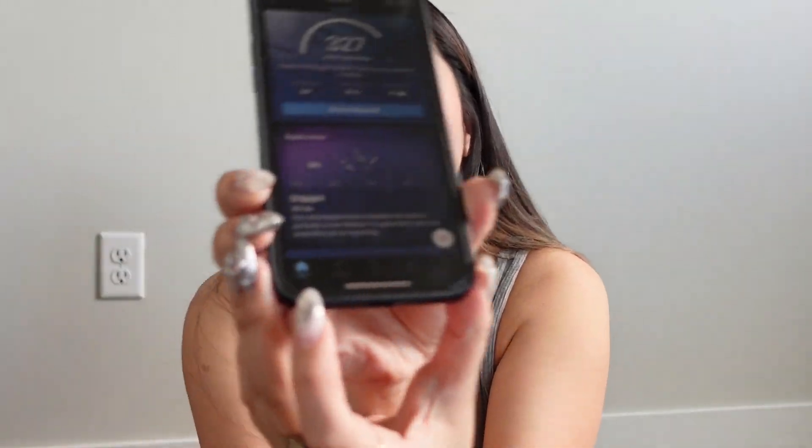The ring also tracks your daytime stress. I feel like I'm always go-go-go, so it's good to know when I'm doing too much. It'll also tell me when it's time to go to bed. With the Oura Ring, you're tracking three most important things: your readiness, your sleep, and your activity. Those are the three core things you're looking at.